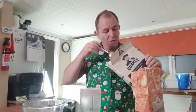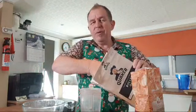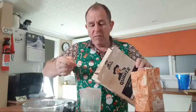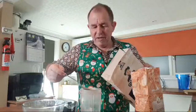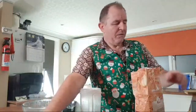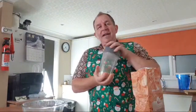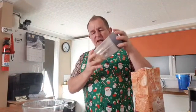50 grams of porridge oats — not fast oats, you want nice flat rolled oats, sometimes called steel cut oats. They're whole oats, not pre-processed other than just flattened and dried. I'm making a small batch — you can easily double this. 50 grams is about one and three-quarter ounces, so you could use two ounces. We'll be adjusting with fruit and water to get the right texture anyway.